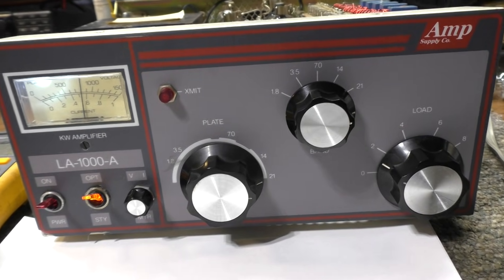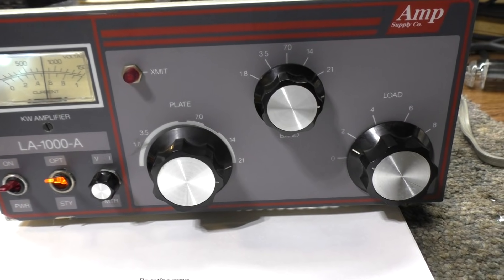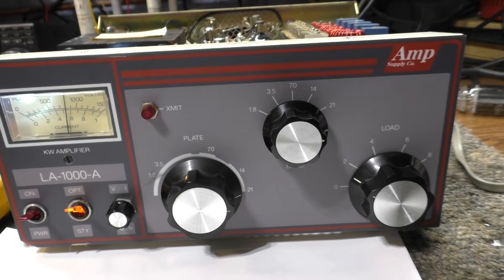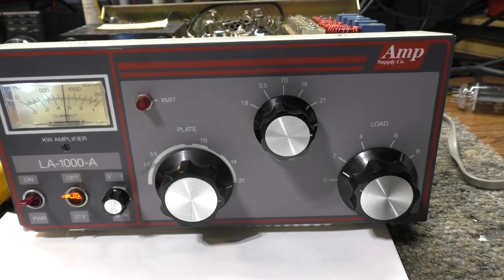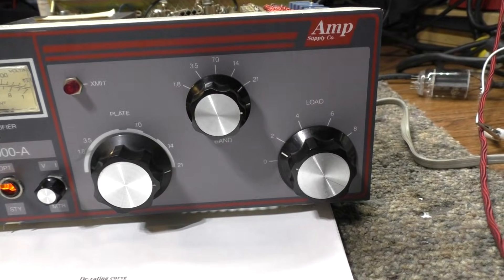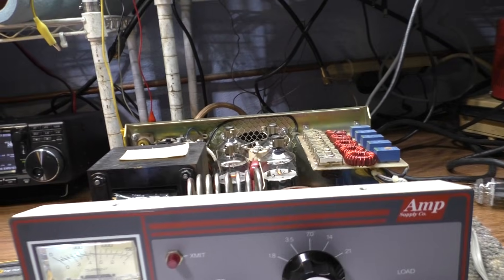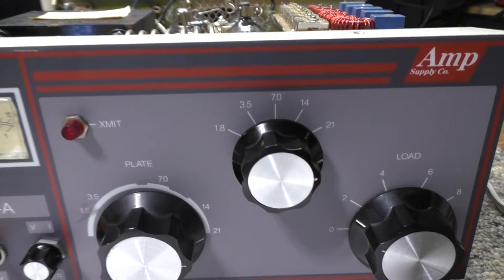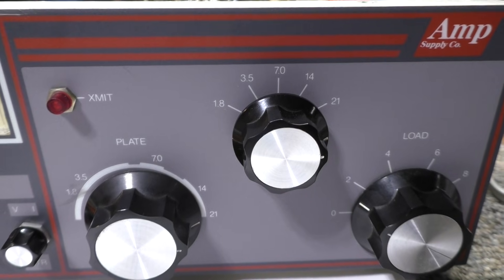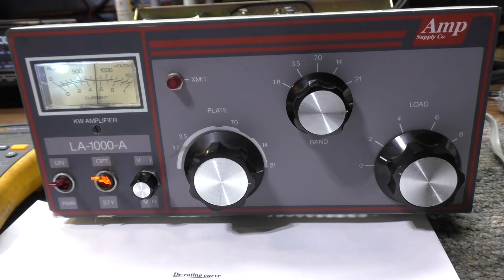That's it for today. It's a nice, fairly clean, fully working amp with all the ham bands. The Amp Supply LA1000 is not a bad little amp — thriftily made by the makers of Dentron, Amp Supply, and Ameritron. It has a very good tuned input with two caps and a coil so you can tune the SWR down nicely. Ran from 160 meters to 15 meters stock, and needed a small modification to get 10 meters working.